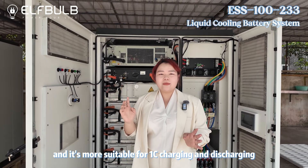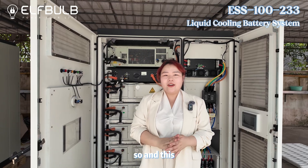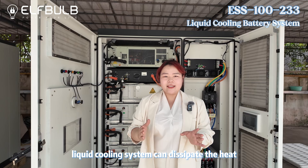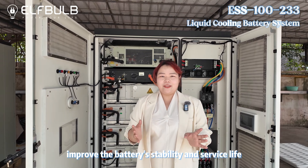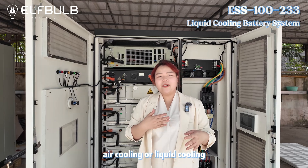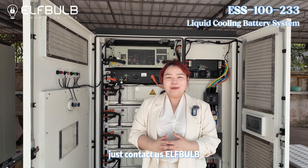It's more suitable for 1C charging and discharging conditions. This liquid cooling system can dissipate heat efficiently and improve the battery's stability and service life. No matter what solution you want — air cooling or liquid cooling — just contact us at FBOB.